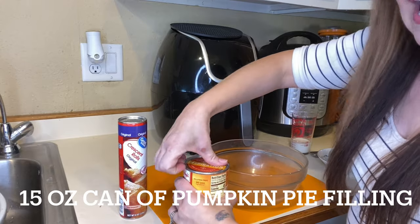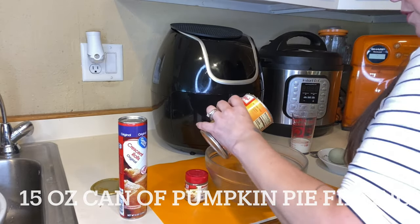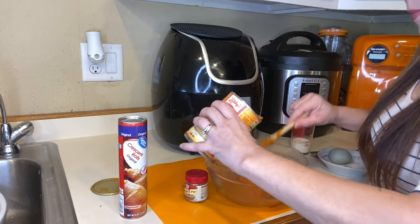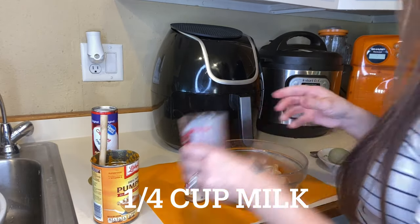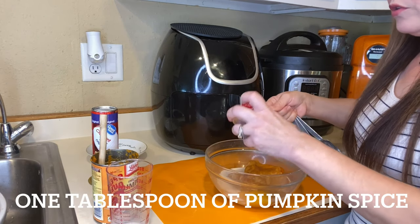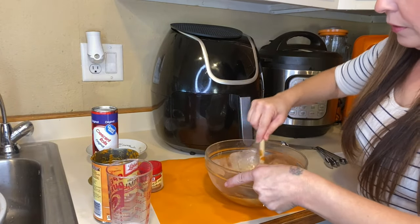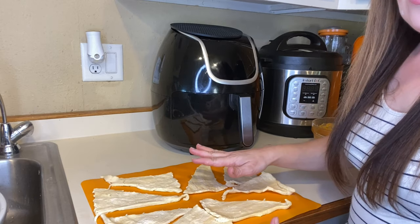What we're going to do is add in our can of pumpkin — pour that into a dish so you can mix it. We're going to mix this up before we put it on the croissant rolls. Add in your milk, one egg, and measure out a tablespoon of pumpkin spice, then mix it all together.